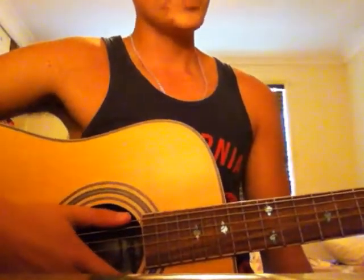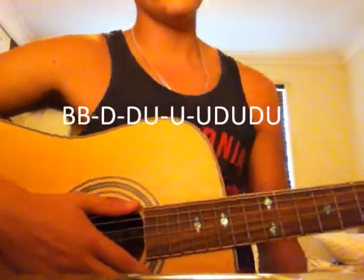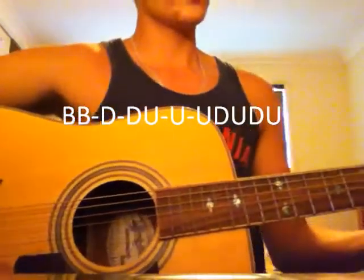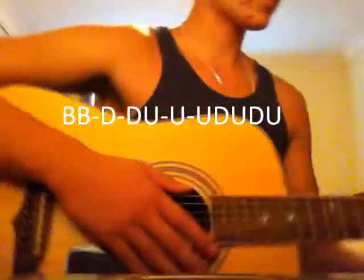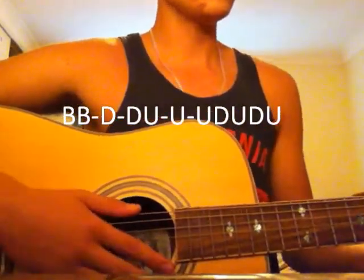Now for the strum pattern — I'll put it up on your screen so you can practice it and make it a little bit easier, but I'll run through it now. Put your left hand in a G position, the first chord, and I'll run through this strum pattern.